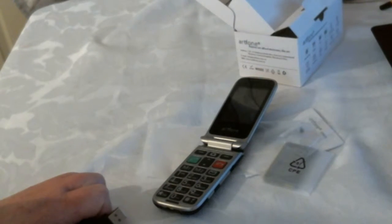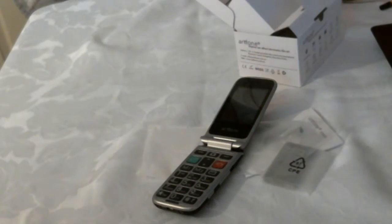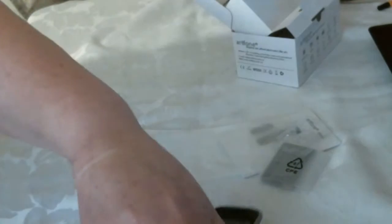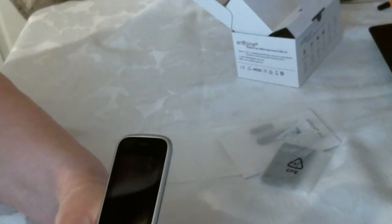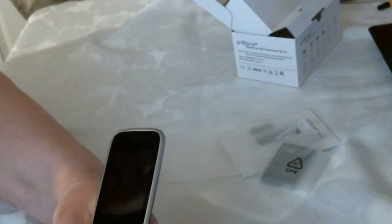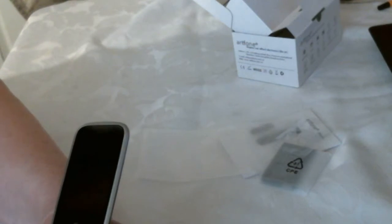I've got one thing that is just open to get it to reach. It's going to be tight — it goes in the bottom, it's quite tight. No life at all. So that would need to be charged up, which is a shame because I wanted to show you it working.